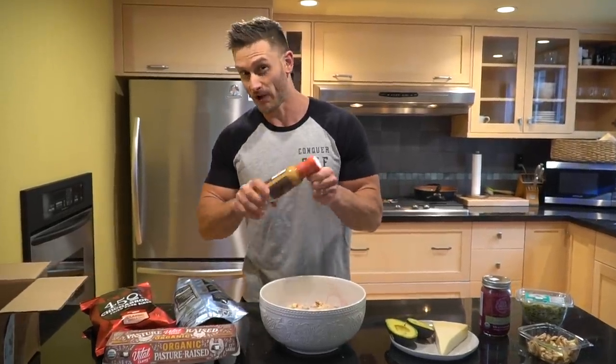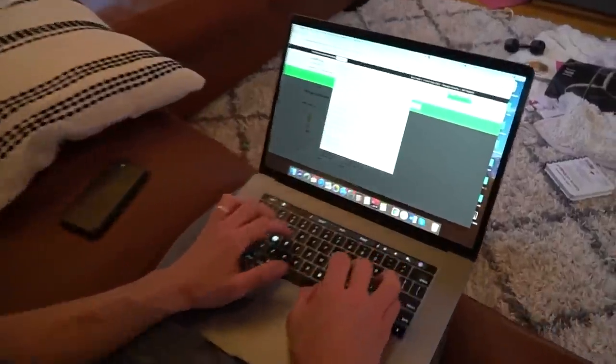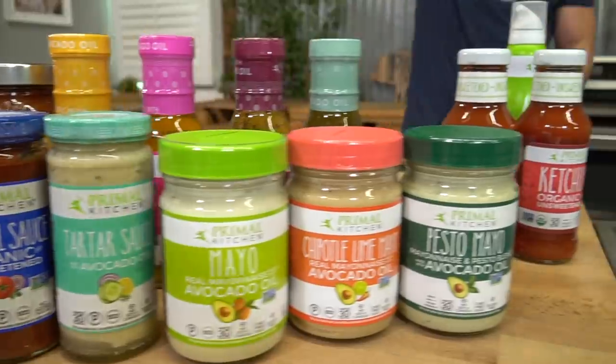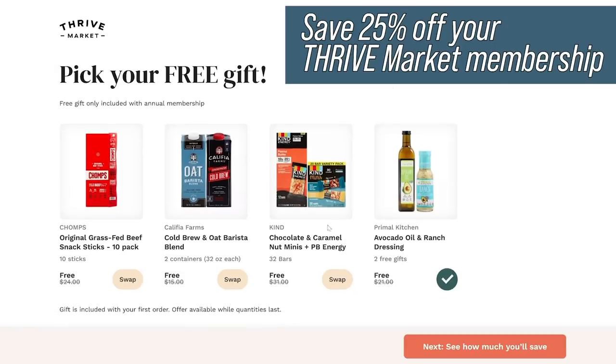I always talk about Thrive Market — it's an online membership-based grocery store. You can get groceries delivered right to your doorstep and they carry a ton of Primal Kitchen foods. If you use the link down below and select Primal Kitchen as your free gift, you can save 25% off your Thrive Market membership.